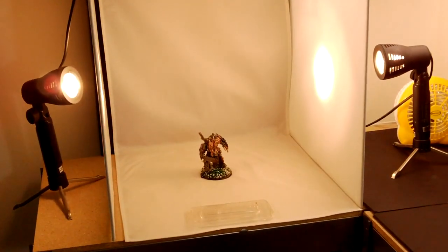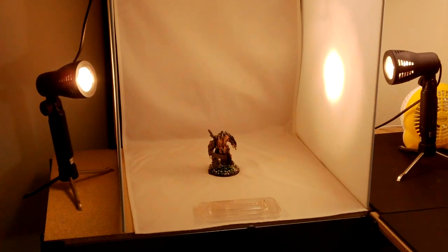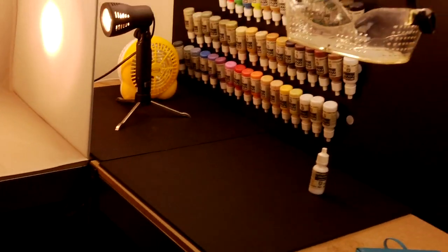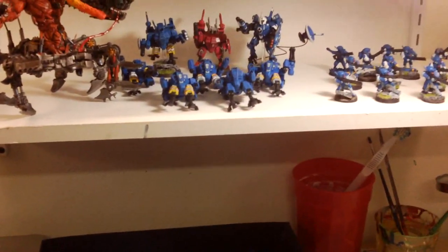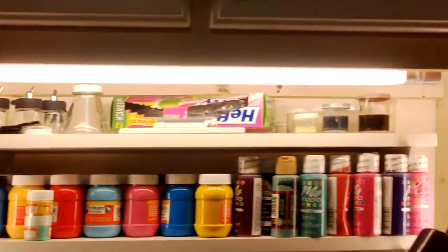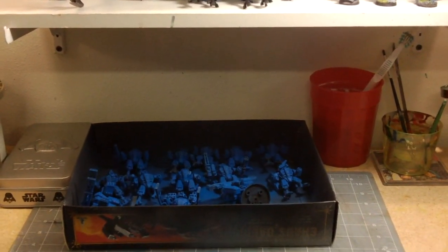To the left of that I have my photo booth, which I'm not crazy about as far as location goes. I don't like those lights that much, and I think I'm going to temporarily remove that shelf and put the booth here instead where there's more space and better light.